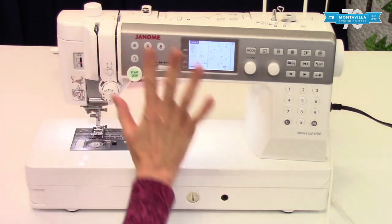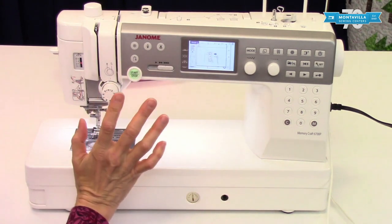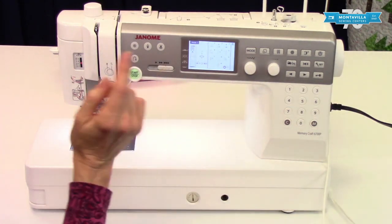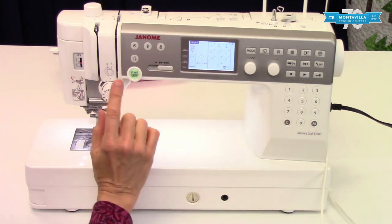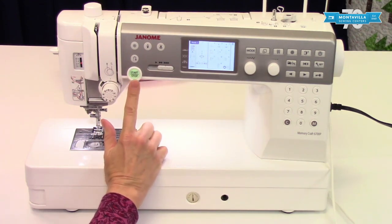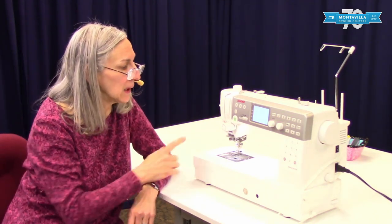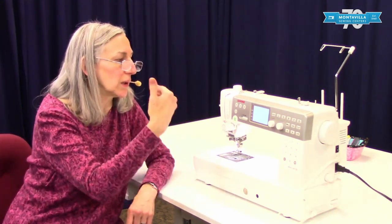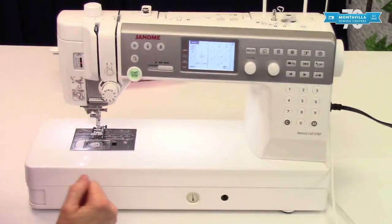On the front of the machine we have the start/stop button. The start/stop button is not going to work as long as you have your foot control connected. But if you decide you want to sew without using your pedal, you can disconnect the pedal and the start/stop button will control sewing. What's really nice about this is if you have a buttonhole or a series of buttonholes, it's very convenient because at the end of the buttonhole the machine will stop by itself — so you don't have to keep your foot on the pedal the whole time.